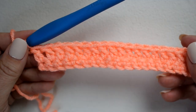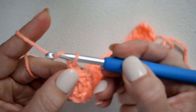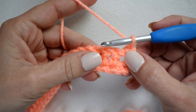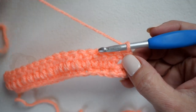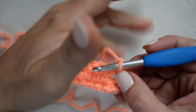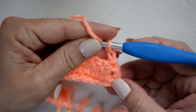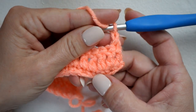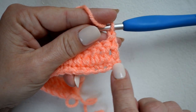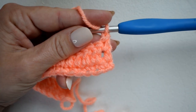Here is row two with a row of double crochet. Now for row three we will chain one and turn. This is where we're going to start doing those post stitches, and this is probably the most difficult row of the whole pattern. When we're doing our post stitches we're going to be working into row one, the row below the previous row, into these single crochets here.